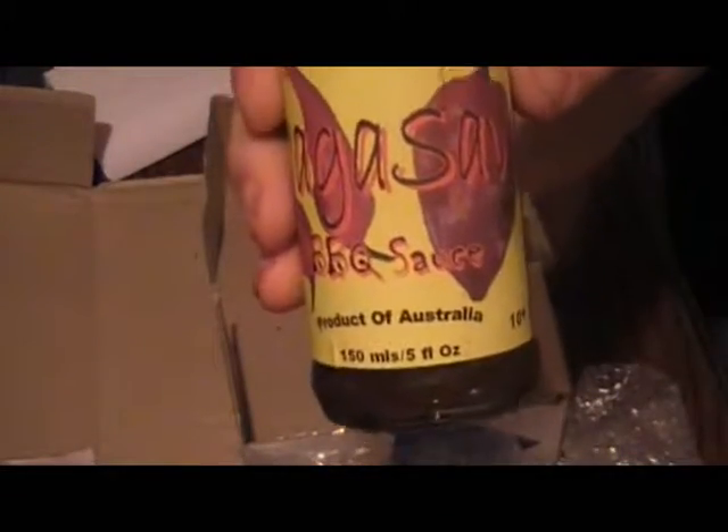Let's see what's on here. Nagasov. Exploded cap. That's too bad. Heating: 10 plus. Bottled 6/09, used by 6/10. Shake well before use. Refrigerate after opening. All natural. Ingredients: Nagas, red savinas, apples, tomatoes or tomato concentrate, sugar, molasses, salt, pepper, lemon juice, apple cider vinegar, vegetable gum, and spices.